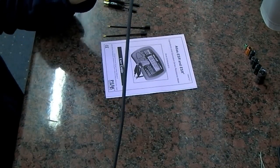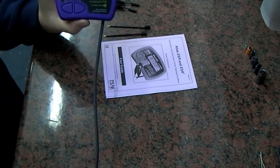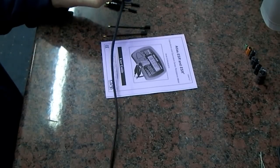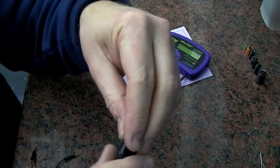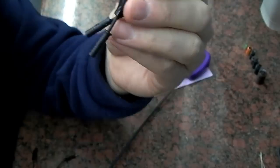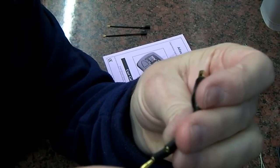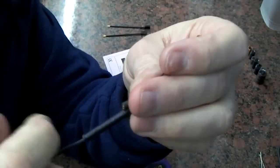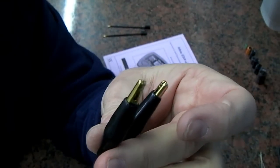That's the lead length there — it's one of the things we asked to be improved slightly a year and a half or two years ago, just to give it slightly longer leads. It's supplied as standard with these very nice gold-plated crop clips, and they just attach with the gold-plated leads like that, which obviously makes the leads a little bit longer.